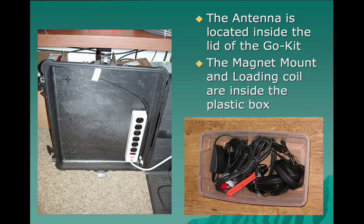Here you see the antenna mounted inside the inside cover of the go kit. This go kit case, by the way, is a Pelican case — it's a model 1620. And we'll cover a little bit more about that also in a moment.